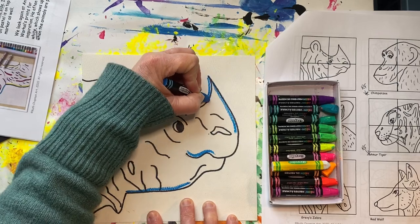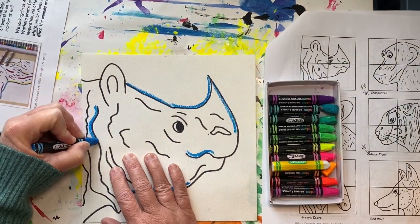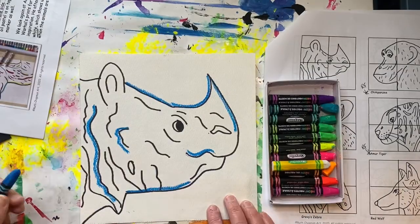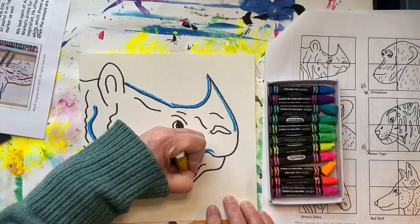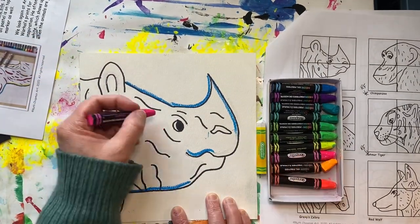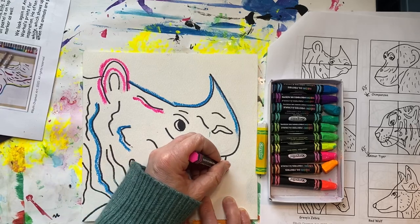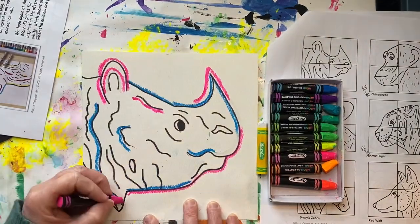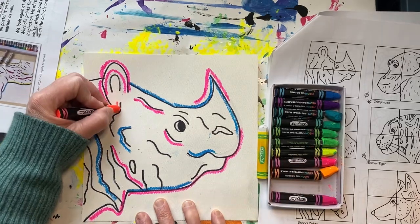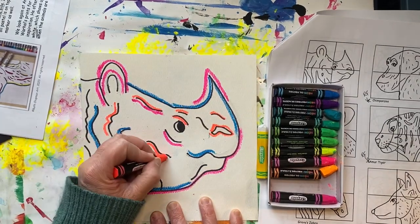If you look at the examples by Andy Warhol, you'll notice he also uses some white. The white will show up well once your animal is painted. I'm going to speed up my video but you should take your time. Try to stick with a limited palette of only three to four colors.